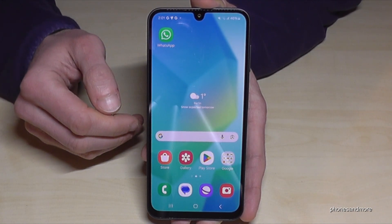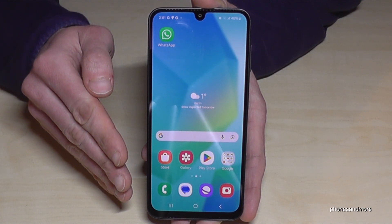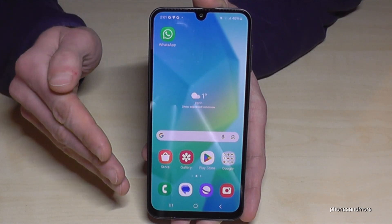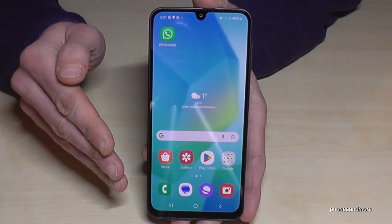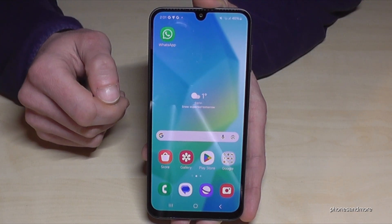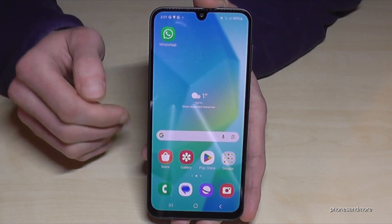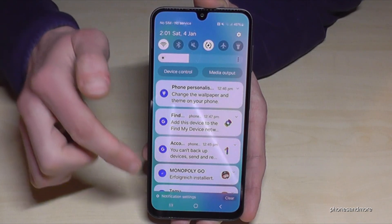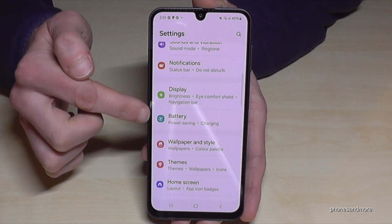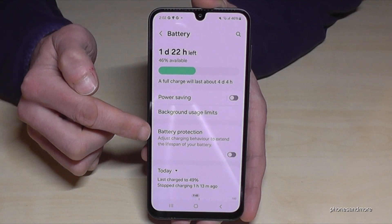The next thing I want to show you is about battery lifespan. When you charge your phone you should always stay between 20% and 85%. If you go under 20% just charge it — no problem — but if you go over 80% you should remove it from charging. If you charge overnight it's not always possible, so let me show you how. Scroll down, tap the Settings icon, then go to Battery, and here we have Battery Protection.